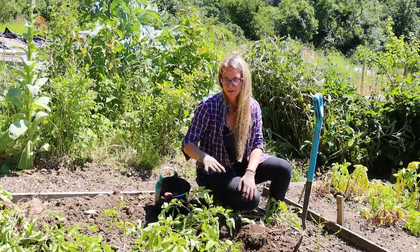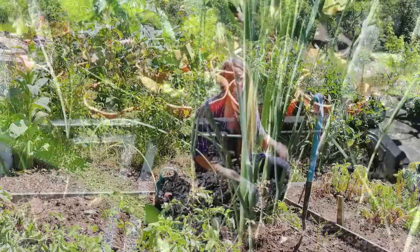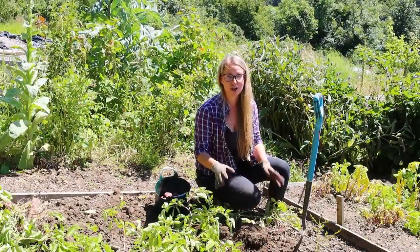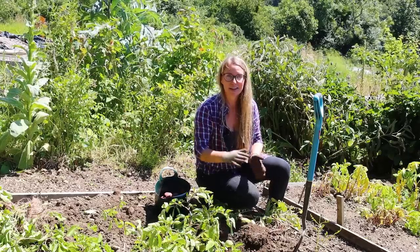Today we're going to finish harvesting this up. I'm going to plant this up, I've got some leeks to plant out as well, some berries to harvest. I also want to talk to you about the future of my allotment — I have some news. Stay tuned for that a little bit later in the video.